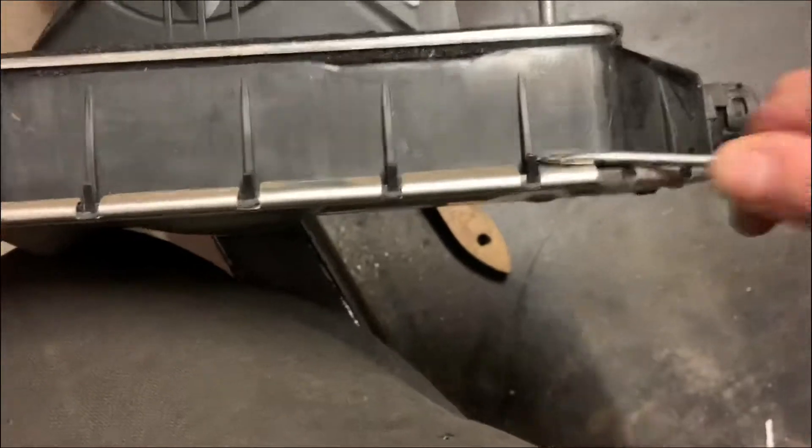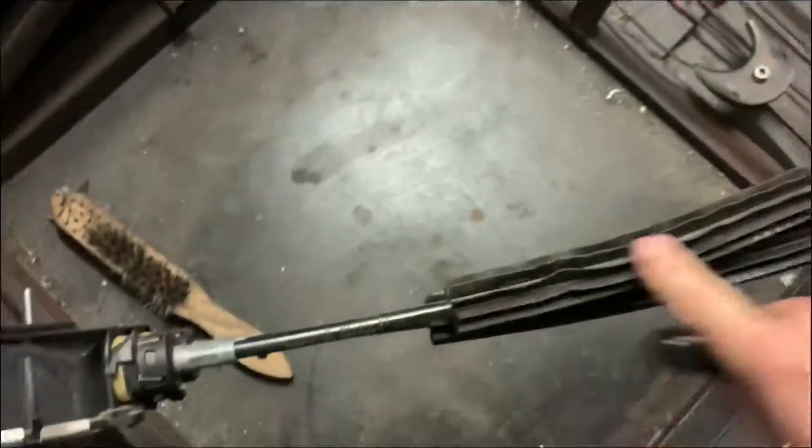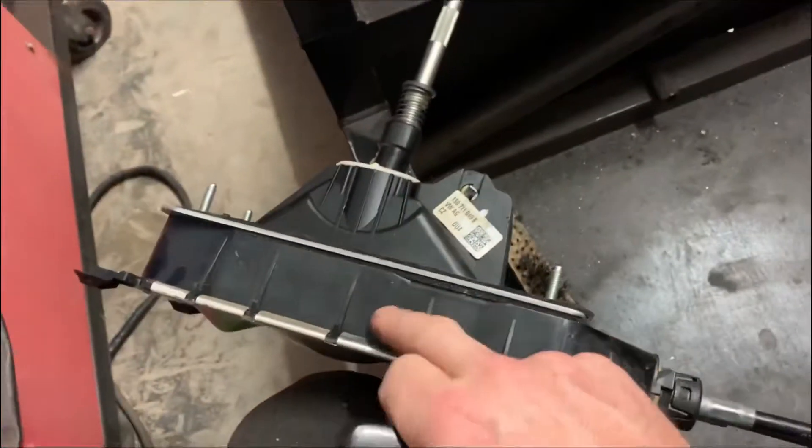We're going to attempt to run the cable through up to the back of the gearbox, see if we can get this sorted. Let's start — lift each one of these up, prise open, and then get inside and take this bit off and see what's going on inside here.